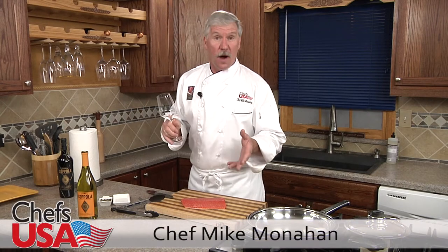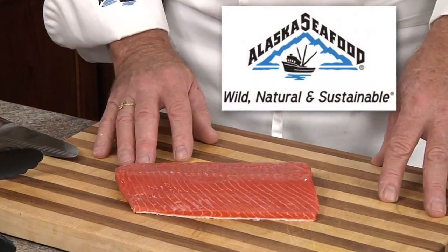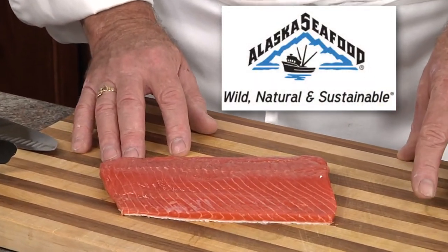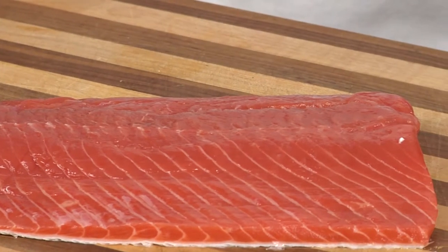Summertime is my favorite time of the year. Why? Fresh Alaska Sockeye Salmon. It's available frozen year-round, but fresh during the summer months. It's wild, all natural, and harvested from the pristine waters of the North Pacific Ocean.